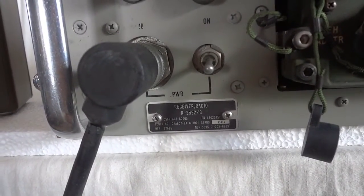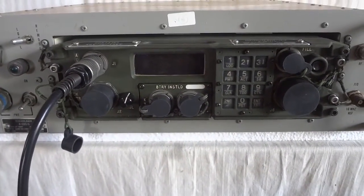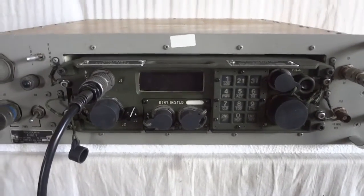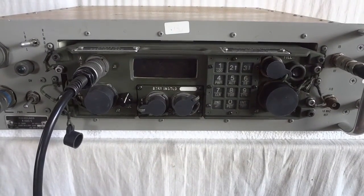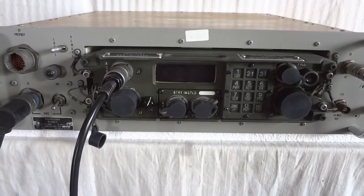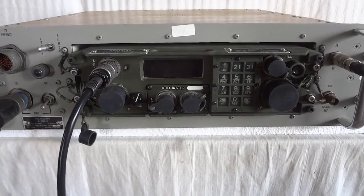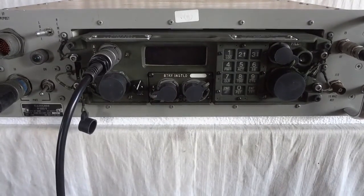Today we're going to show you the receiver R2322G. This is a receiver that's part of the ANGRC-215 shelterized radio installation, which is a tactical military radio system. That was developed in the 80s, and it was supposed to be installed in the early 90s as a nuclear survivable HF network, mobile network. But that was never rolled out. It was supposed to be deployed in Europe, which NATO believed to be the theater for a Soviet attack, and that obviously ended when the first Cold War was over.